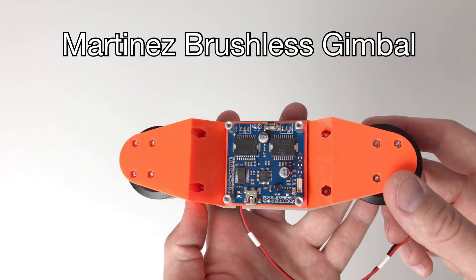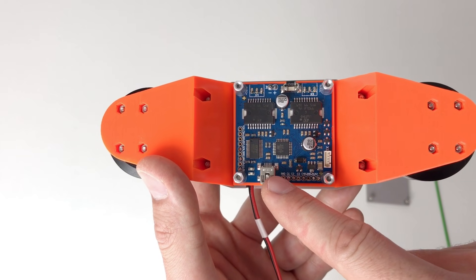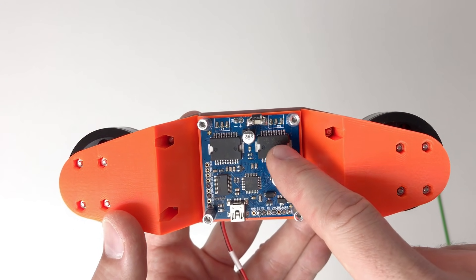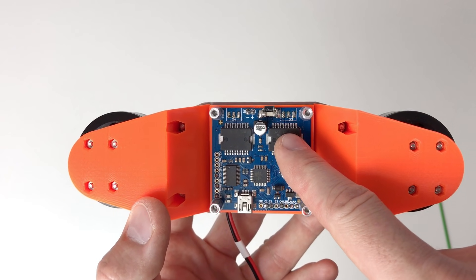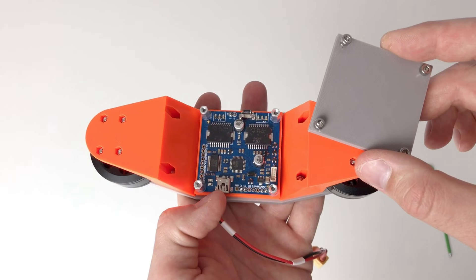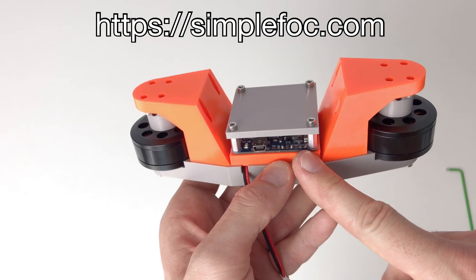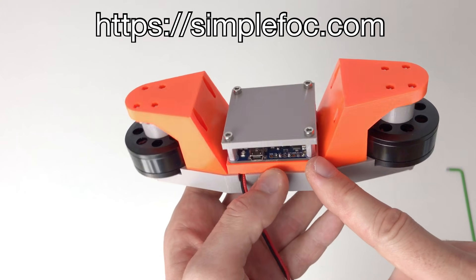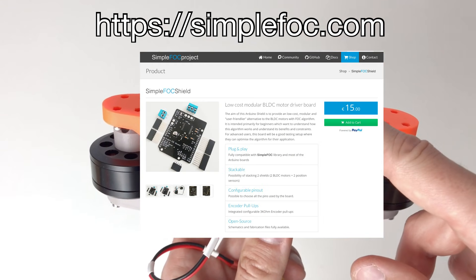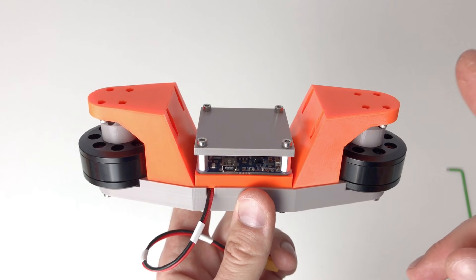This is the controller from a gimbal. On this board we have an Arduino-compatible microcontroller, an FTDI chip for USB communication, and two big L6234 drivers. These two drivers can drive a brushless motor with current up to 3 to 5 amps. This board is quite cheap — you can find similar boards on a website that produces controllers based on the L6234 driver. They also make an Arduino library for this controller, but today we are going to write everything ourselves.